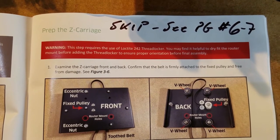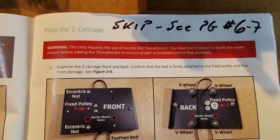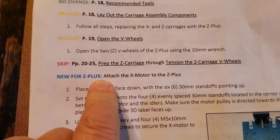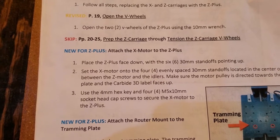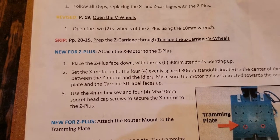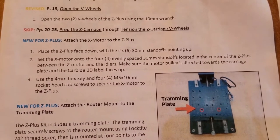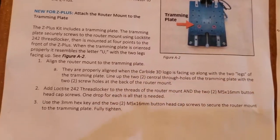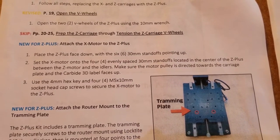So the next step - actually we skipped the next step. So prep the Z carriage. We're going to go to pages six and seven. Skip pages 20, prep the Z. The first step is we're going to attach the X motor to the Z Plus. They say place Z Plus face down with the six standoffs pointing up.